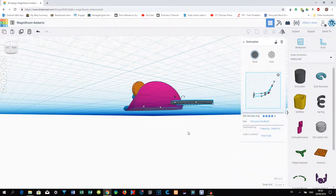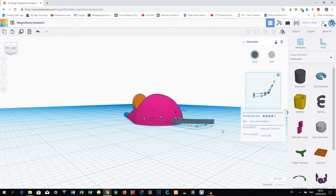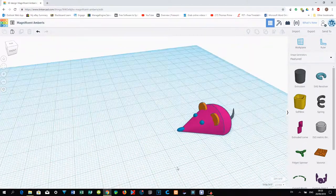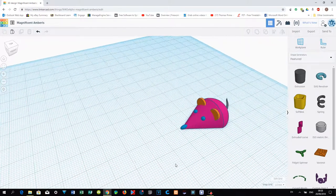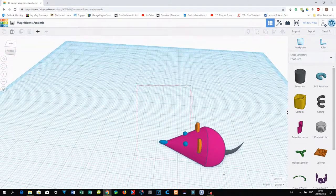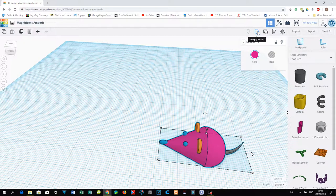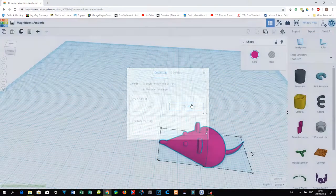To make it easier to print, press D so the tail aligns on the work plane. Check again whether the mouse eyes and nose are positioned properly. Once everything looks good, select all objects and group them together. Then click Export and export the file as an STL file.